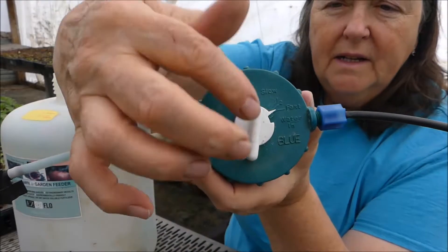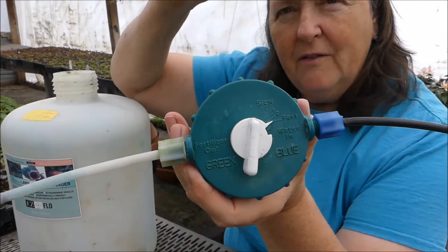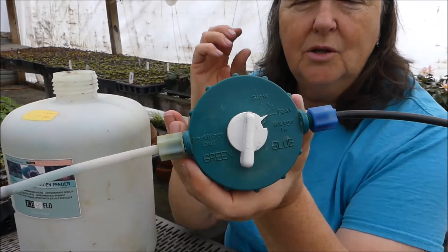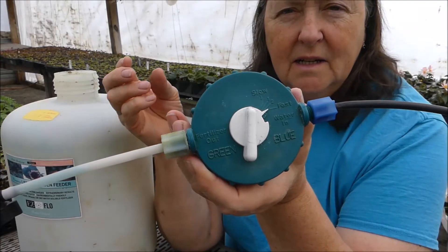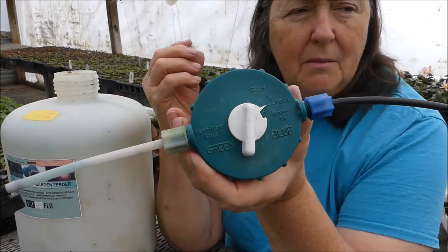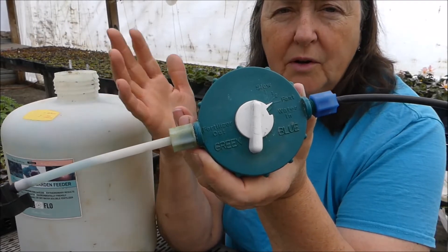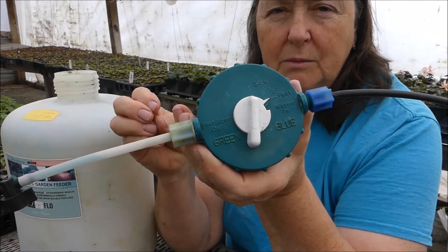It also has a dial right here where you can turn it one way and let the fertilizer come out fast, or turn it the other way and slow it down so your parts per million in your water is not as strong. We kind of go fast. We don't tend to water heavily whenever we water, so we want a lot of fertilizer on there when we do water.